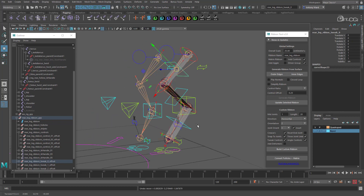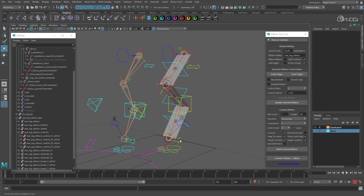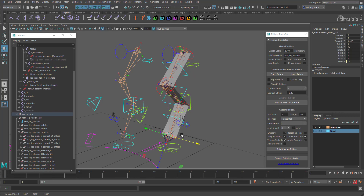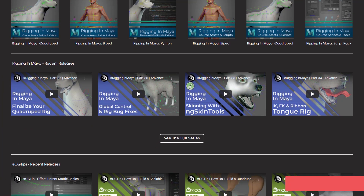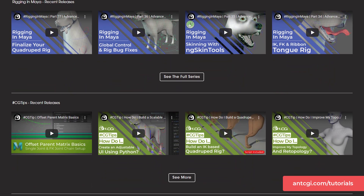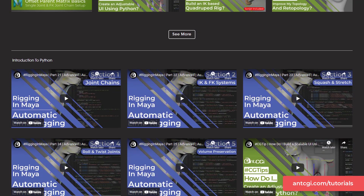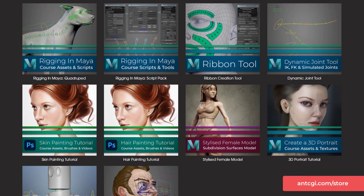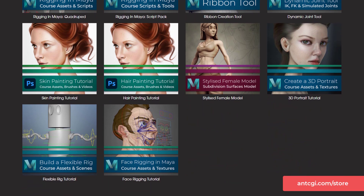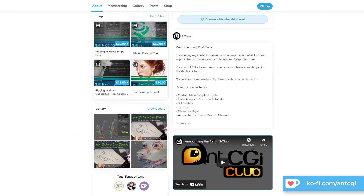So that's the auto limb tool. As mentioned, I have lots of plans for the future like spine support, arachnid legs and tentacles. Thanks for watching right to the end — make sure you check out some of the other free videos and courses I have. Links are on the screen now and in the description below. Remember, to help support future content and keep these videos free, visit the AntCGI store or join the AntCGI club. Alternatively, if you would just like to show your appreciation, why not treat me to a coffee at my coffee page. Thanks again for watching — this is AntCGI signing off and I will see you on the next one.